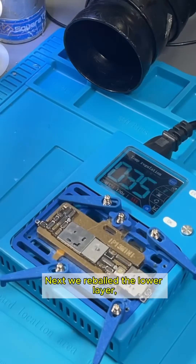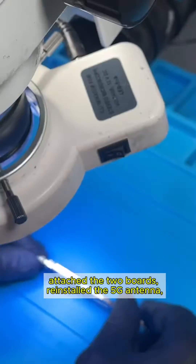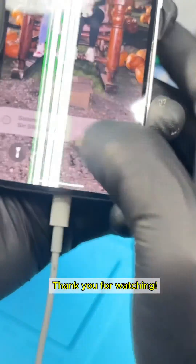Next we reballed the lower layer, placed it back on the pre-heater, attached the two boards, reinstalled the 5G antenna, assembled the phone, and completed the repair. Thank you for watching.